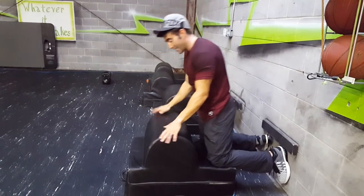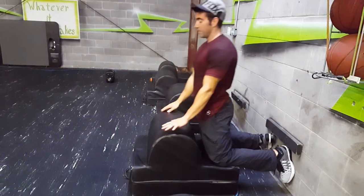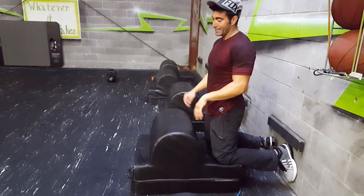If you struggle with that, you can have the hands here and assist yourself a little bit — just do a little bit of a push-off, but the less the better.